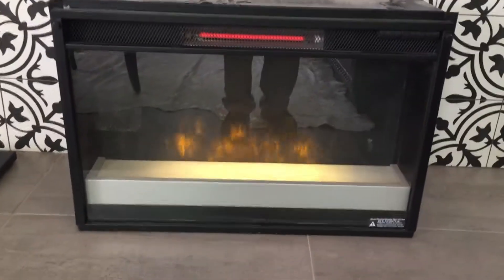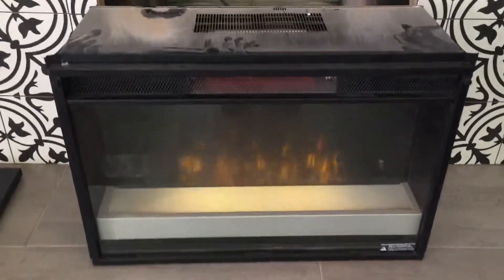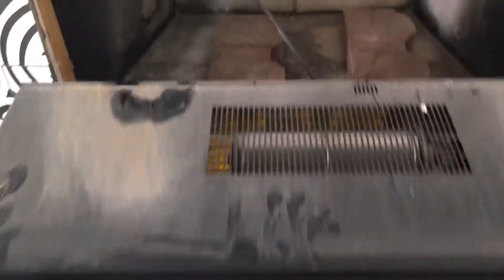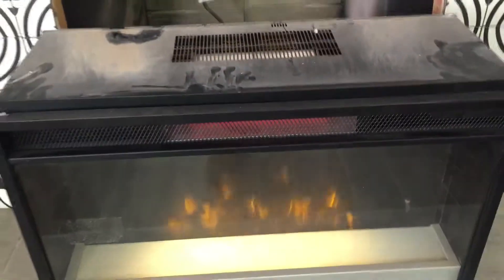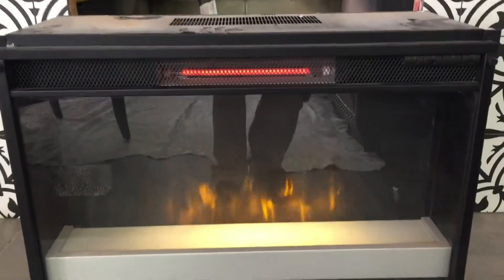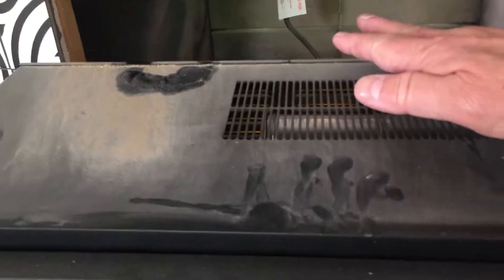This insert fits right inside this fireplace. If it's to be a wood-burning fireplace, it's going to have to be reconstructed for that purpose. Otherwise, this is your fire — this is what you get. It blows heat out right there.